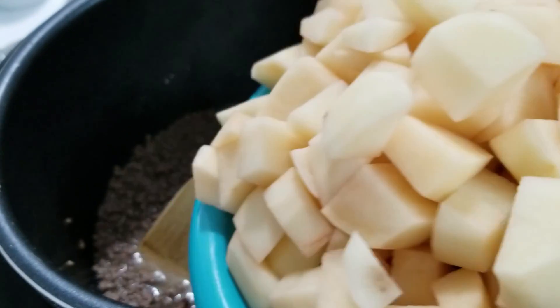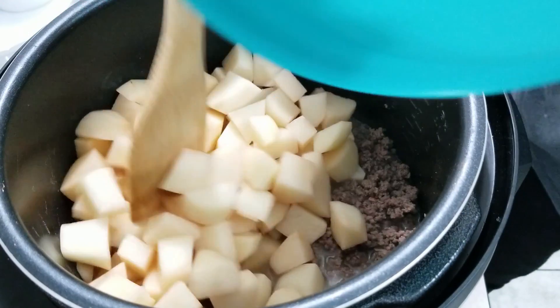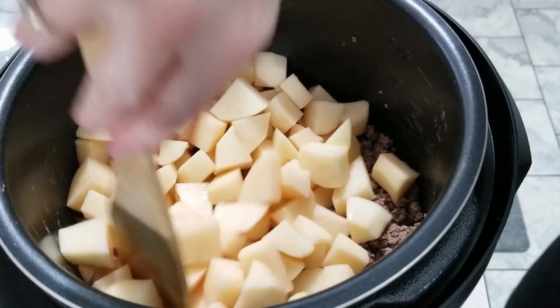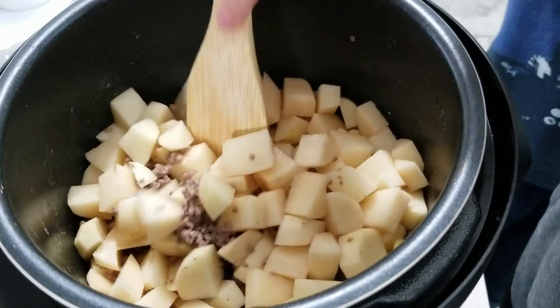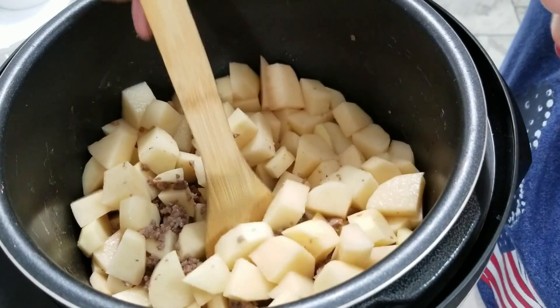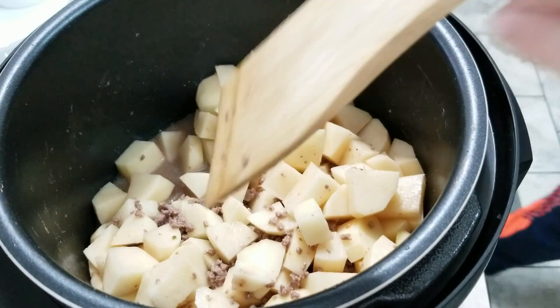I chopped up about six to eight medium-sized potatoes and we're going to add those in. Then we're going to take the rest of that ranch dressing seasoning packet — should be about two tablespoons if you're measuring — and put the remainder of the package in and stir it up.